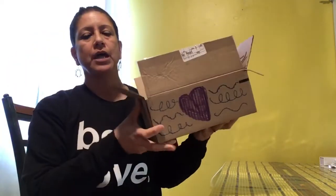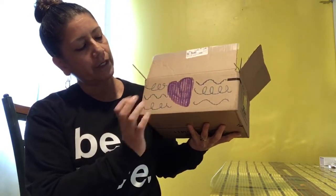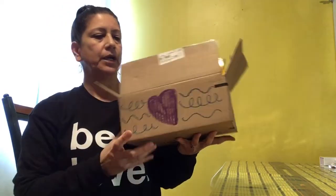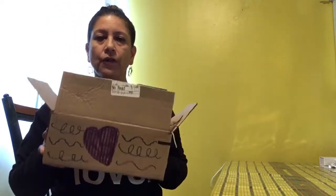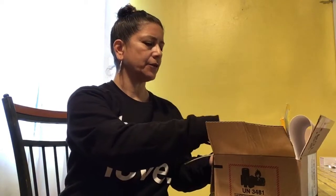I used a box that I got something in the mail in, and I didn't have a lot of time to decorate it, but I put a purple heart because I love purple and I love hearts, and I put some ocean waves. Inside my box are all the things that I need to help me feel better when I'm feeling down — maybe sad, angry, or something.